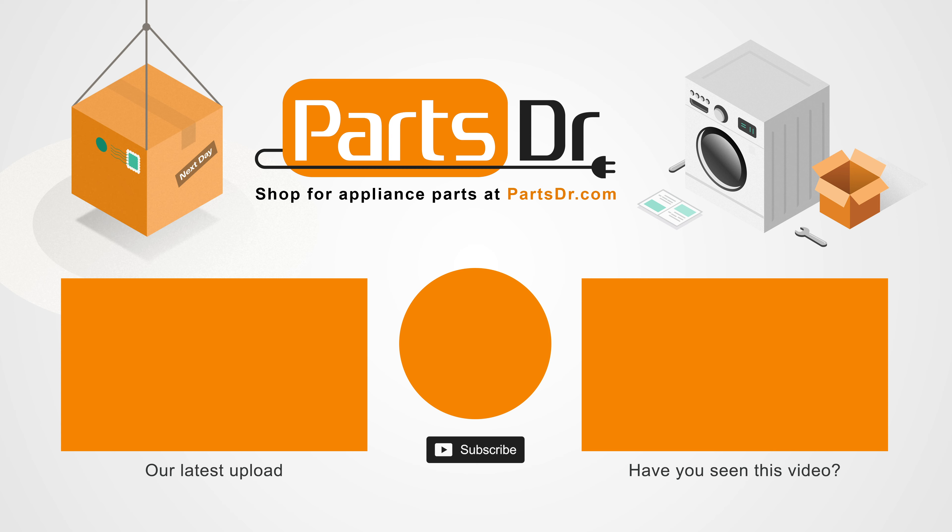If you have a bad drain tube and you need to purchase a new one, you can check out our website, PartsDoctor.com. We'll leave a link in the description below. You wanna make sure that you're searching with the model number from the tag on your refrigerator to make sure you got the correct part. Some refrigerators may have two different style drain tubes, so please make sure you're ordering the correct one.